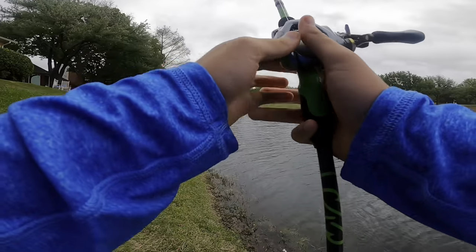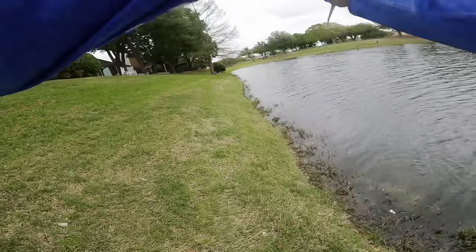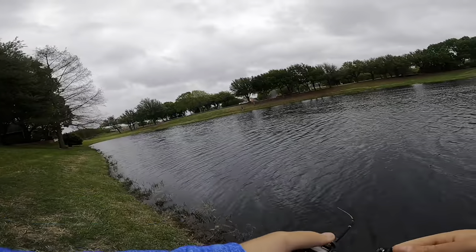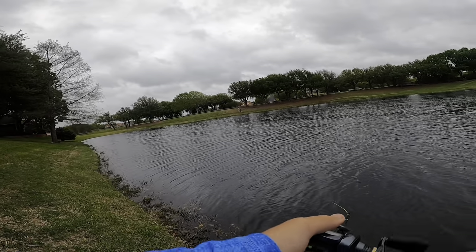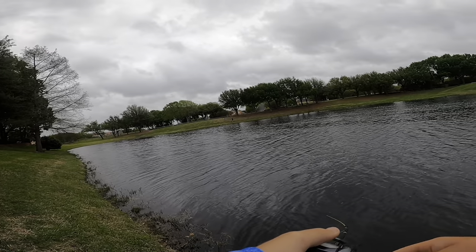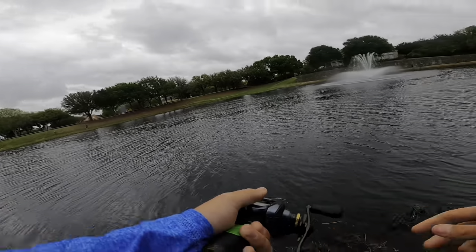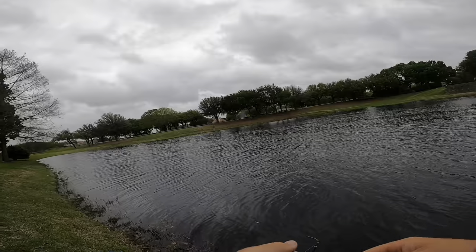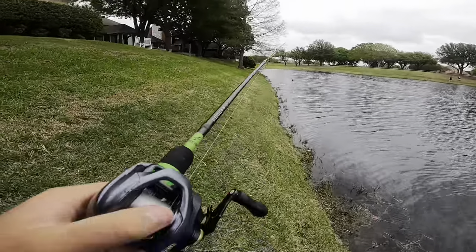Alright, so we are out on the water now, and I'm going to apologize in advance for the wind noise in this video. It's been windy for like the last week every day here in Texas — we've had wind advisories every day. So again, I apologize for the wind noise, but I have to make a video for y'all, so we're just going to have to work with it and hopefully pull through and catch some fish.